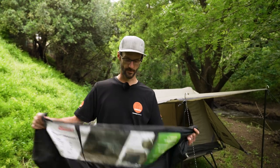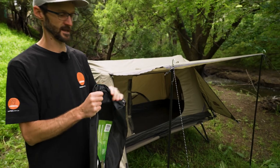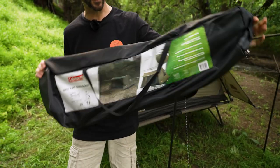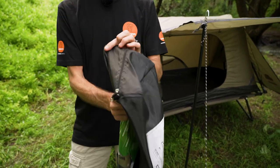We're down here at the Brownhill Creek Tourist Park — overcast day, with a nice little creek noise in the background for a bit of tranquility. Covering off on the boring bits first: the Swagger 1 weighs about seven kilos. It comes in this storage bag here, which is about 110 centimetres long and about 20 centimetres in height and depth.